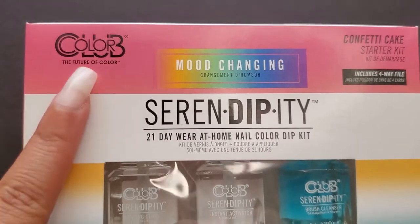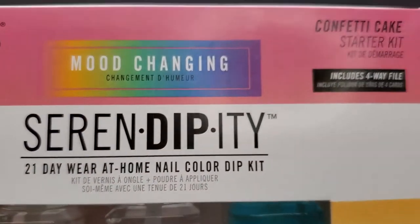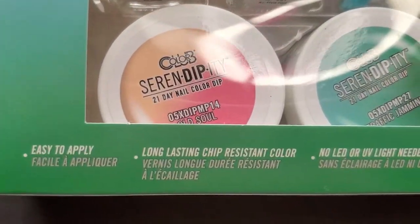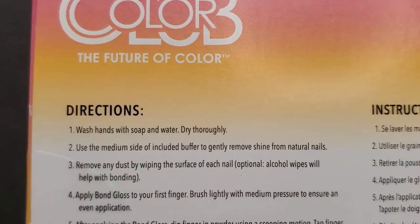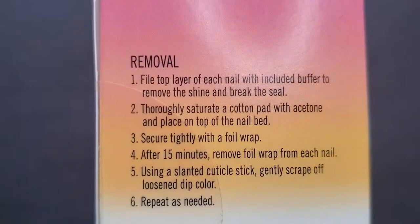So as I was cruising down the nail aisles of Walmart, looking at nail products as I always do, I found this nail product kit from Color Club — it's their mood changing dip powder kit. It claims to have a 21-day wear at home, and I might even do that 21-day wear test. This kit is their Confetti Cake Starter Kit, so let's open the box.